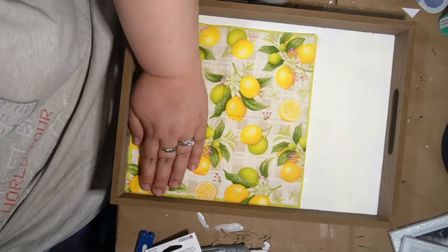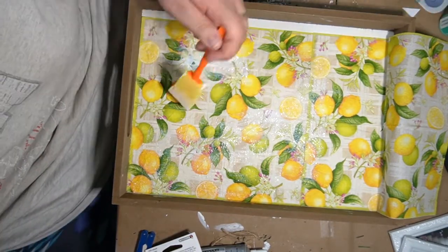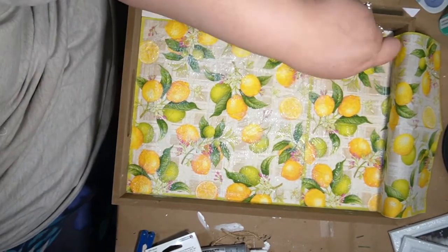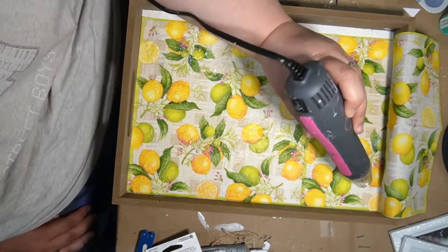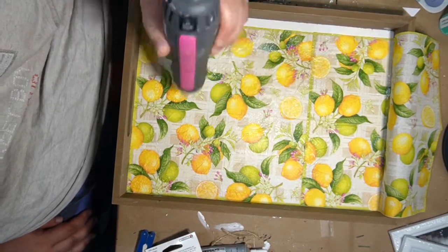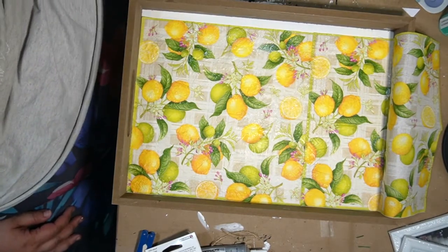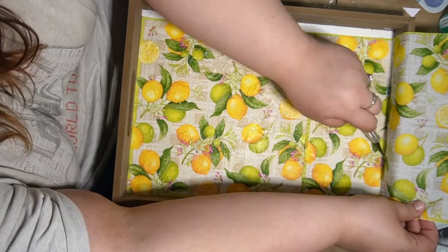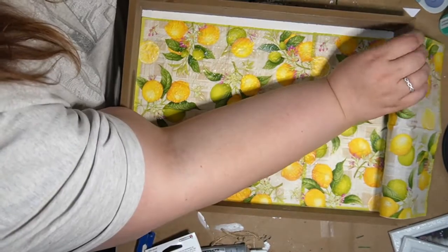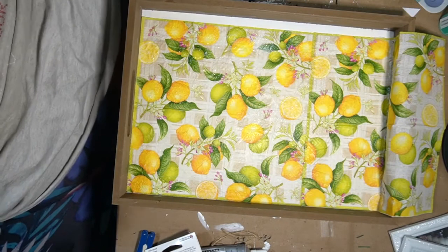I'm just kind of lining it up down below and then I'm mod podging it down, just making sure that everything's sticking down good. I also want this to be sealed so you can carry drinks or whatever if you're having a little barbecue or something — it'd be a nice tray to use to carry stuff from your kitchen out. I decided to just kind of let it dry a little bit longer.